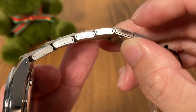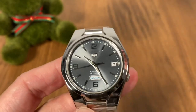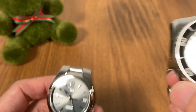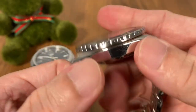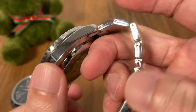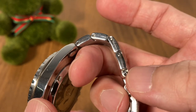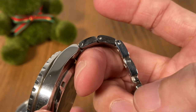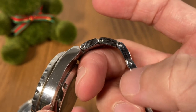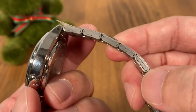I want to highlight that this is a folded link bracelet — the links are folded, which represents the lowest quality of watch bracelets. Bringing in the Sea Urchin for comparison, the Sea Urchin is not a solid link bracelet either, but it does a good job hiding the fact that it's a hollow link bracelet. On the SNK, there is no effort to disguise that it is a hollow folded link bracelet.